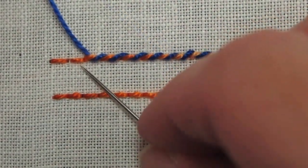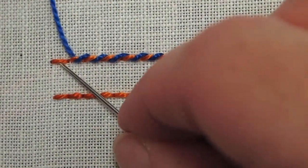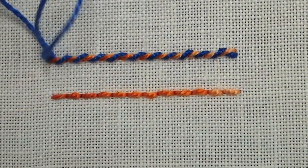Now you can use contrasting colors of thread or the same color thread — it depends on the look that you want. When you get to the end of your line, you're going to take your stitch to the back of the fabric, and that is the whipped backstitch.